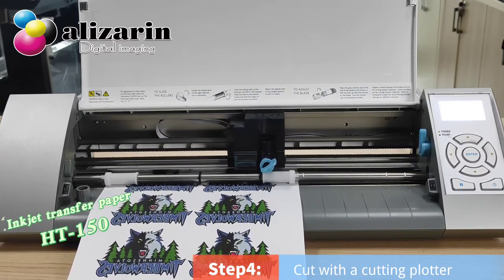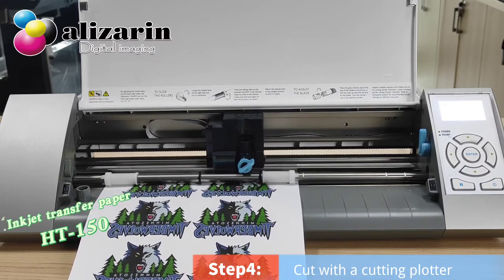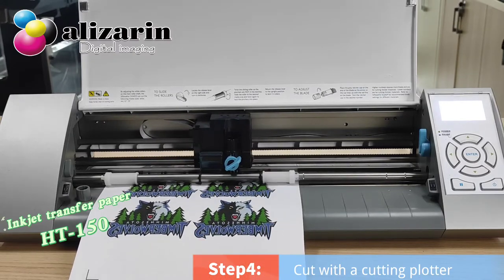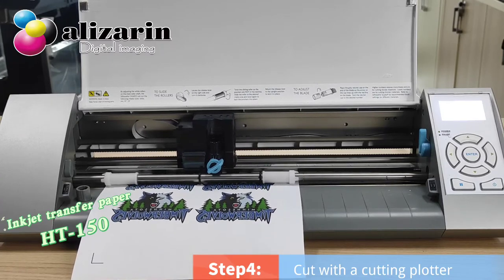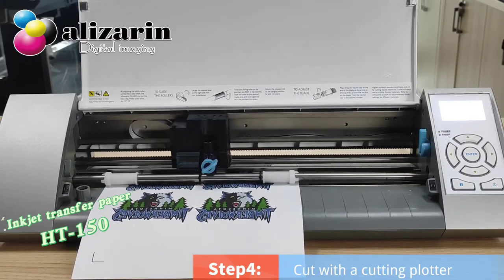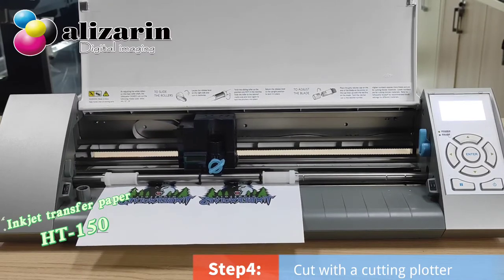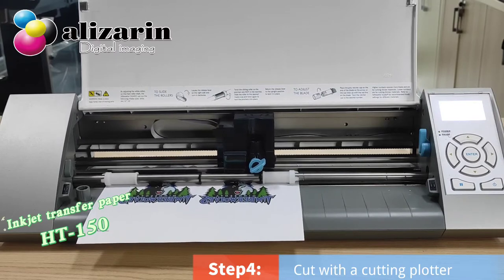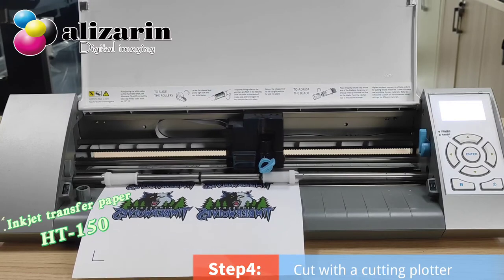We can supply ODM services according to your needs. It can be transferred onto white or light colored cotton fabric. It's ideal for printing by inkjet printers, then cut by desktop cutting plotters such as Silhouette, Craft, and Cameo.